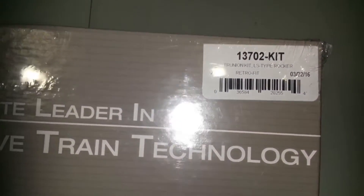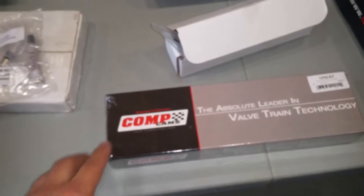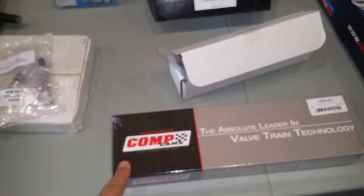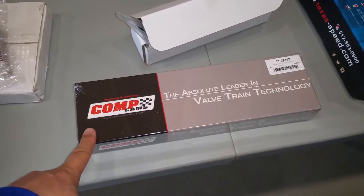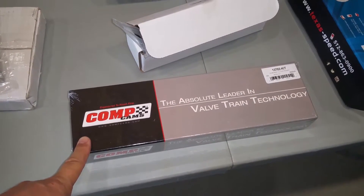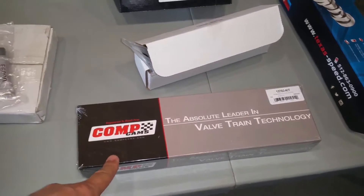I also bought a trunnion upgrade kit from Comp Cams, which I got from Texas Speed. The stock rocker arms have needle bearings in them that can fall out and create havoc in your engine, so I'm going to do the trunnion upgrade myself.